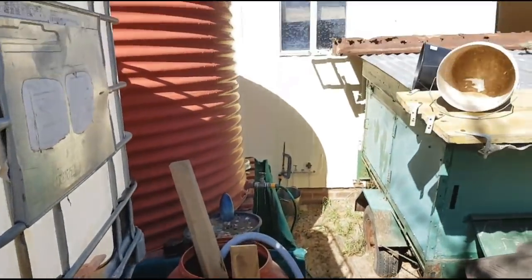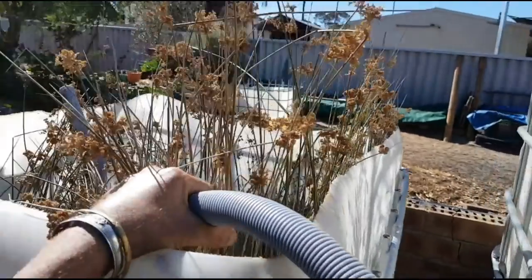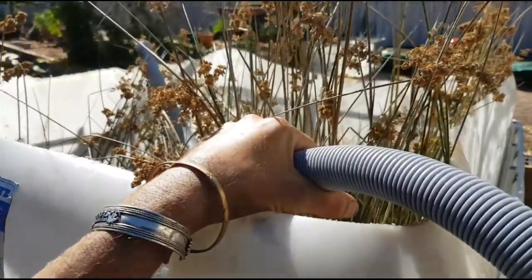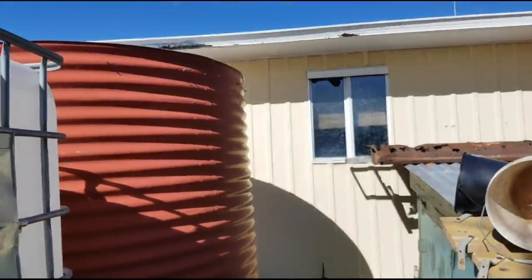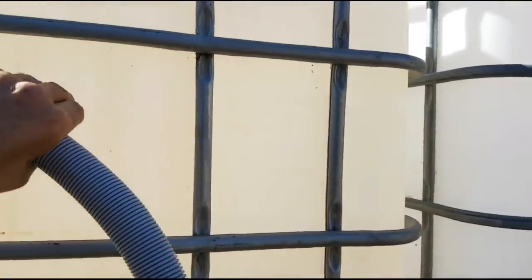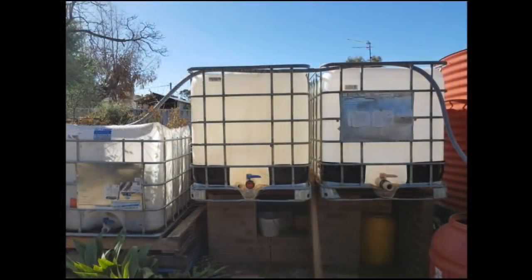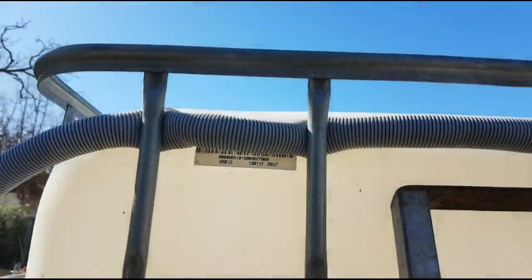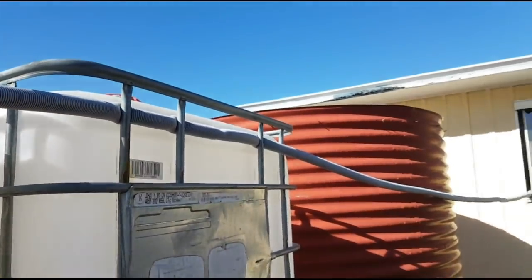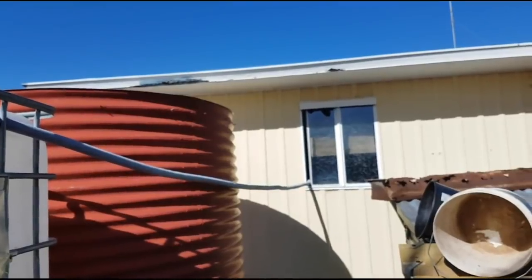We'll connect it out of that window right there, and when the washing machine does the spin cycle the water should run in here — just to get the grass nice and moist for a start. I'll do the same with the other containers. I'll thread the hose through the bars — I think it should work. Then we'll block up that window so flies and mosquitoes don't get in the house.